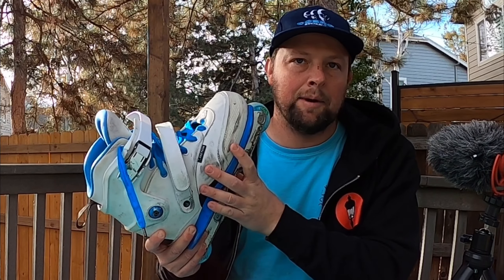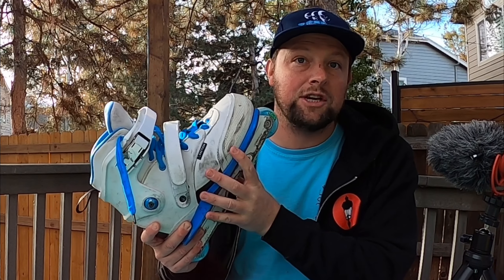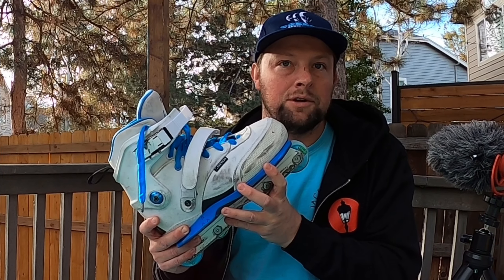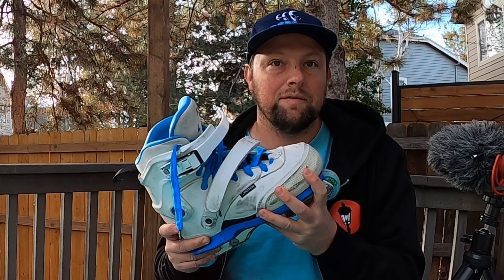Hey friends, welcome back. Today I'm going to be doing a review of the Faction Tactical V1 skates. I've been riding these for a little over four months now and really want to give you guys an honest and unbiased review. For those new to my channel, I like to buy things out of my own money that I'm interested in skating and give honest feedback. Let's go ahead and check out some clips — that's always how I like to start my review videos.